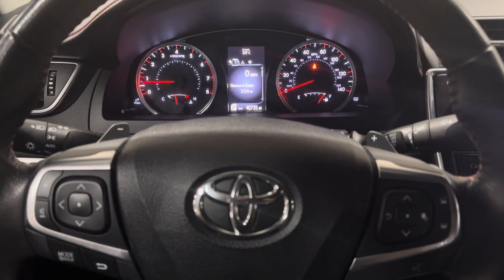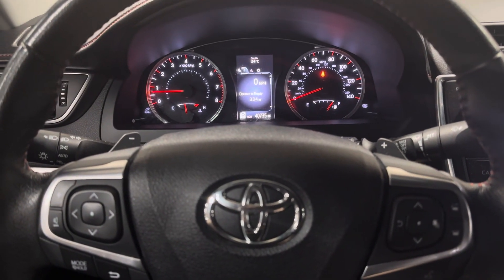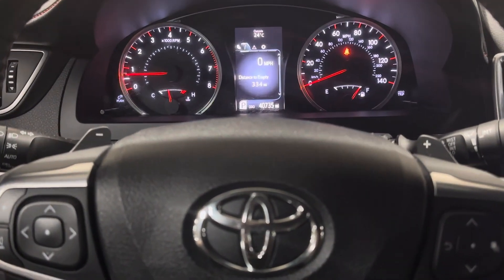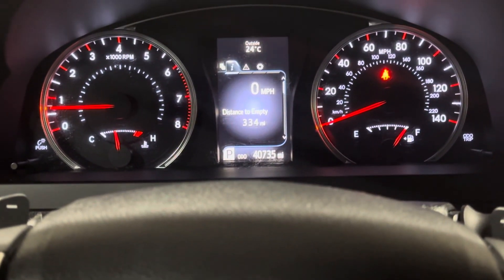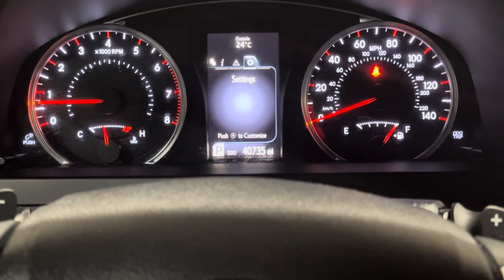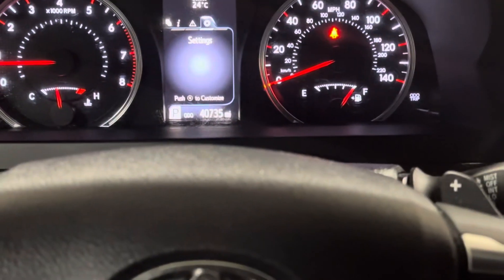We've got a 2015 Toyota Camry today. We're going to reset the maintenance reminder using the steering wheel buttons. We'll scroll over to the right in the cluster until we get to the gear symbol, which is the settings menu, and press the dot button which is the enter button.